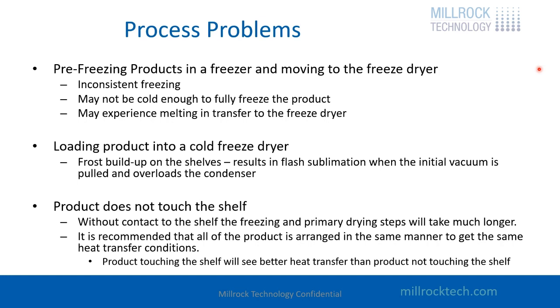Another problem is that the freezer might not be cold enough. You might be putting product into a minus 15 degree C freezer instead of a minus 80 degree freezer. That may not be freezing the product, especially if you have something like a solvent, sodium chloride, or a lot of other sugars in there. This can lead to melting in the freeze drying process or inconsistencies in your freeze drying process.